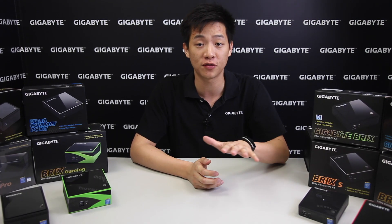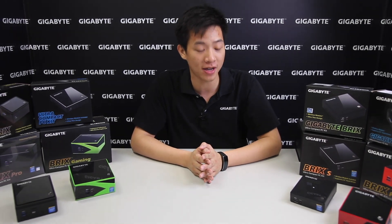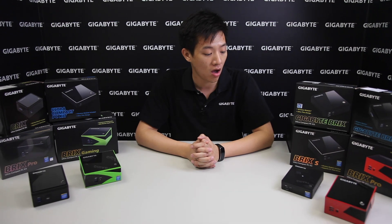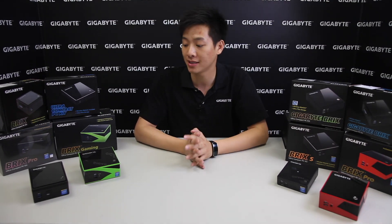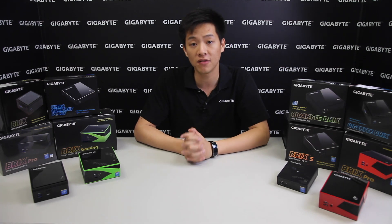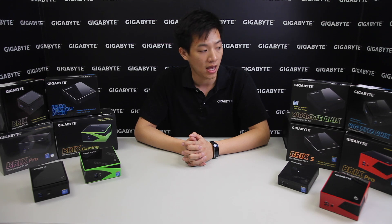As you can see surrounding me, I have a vast variety of bricks from all of our different generations. Right off from the front we have our Bricks Pro in red, our Bricks Broadwell with NFC technology, we even have the Bricks Gaming, a Bricks Bay Trail, and even older generations such as a Bricks from the Ivy Bridge.